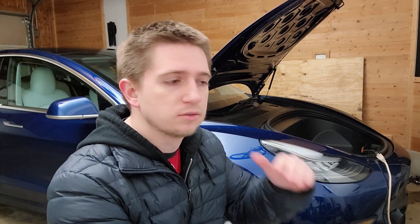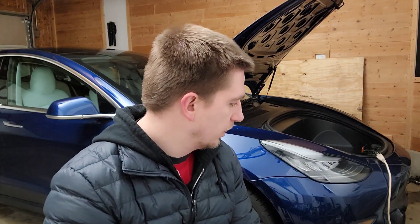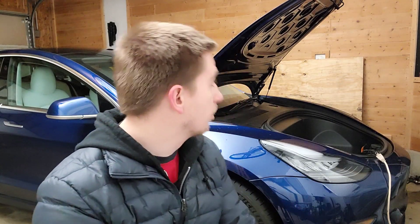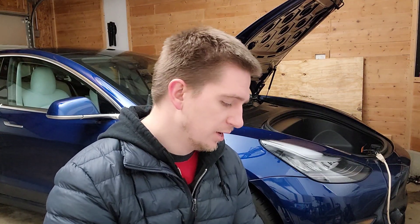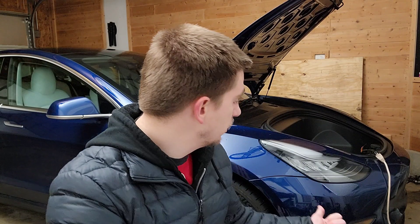Eventually I will transfer that cable to the bottom side of the car so I can have a flange outlet with a flap on it to reduce any dirt from going into it. That will be on the bottom side of the car so I will not have to have the hood constantly open like this.